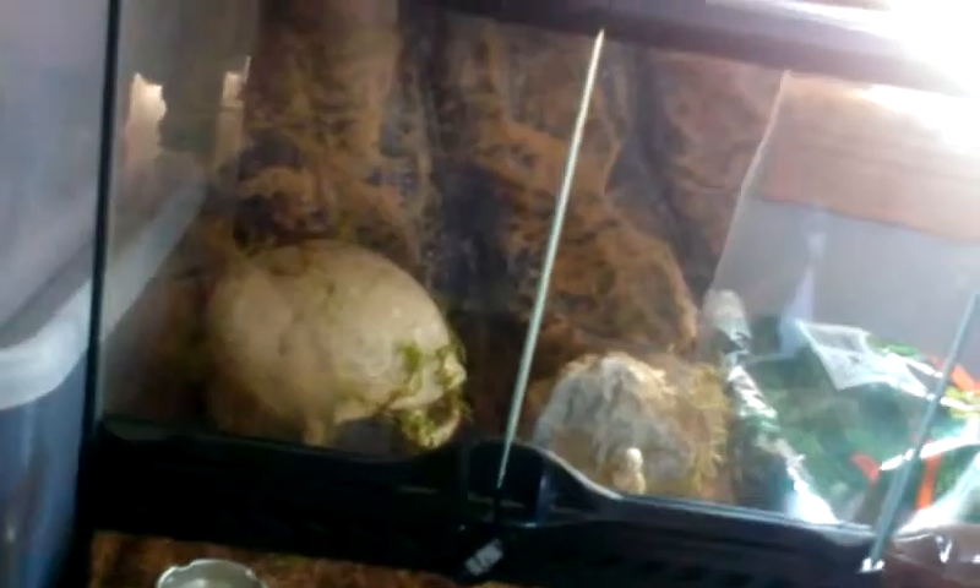I had a taller enclosure for my Arborio. She's actually in here for right now until her cage comes in tomorrow.